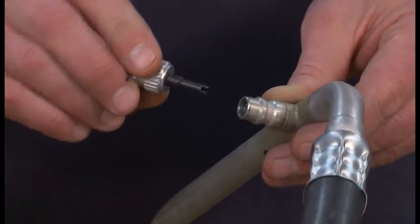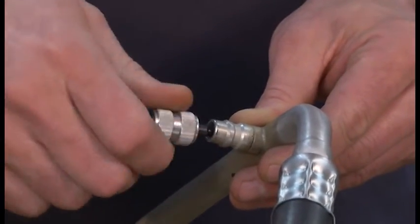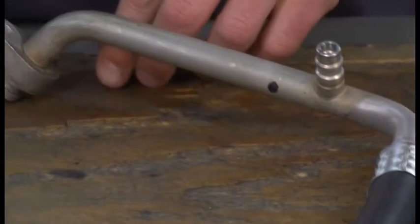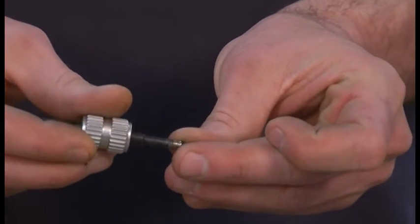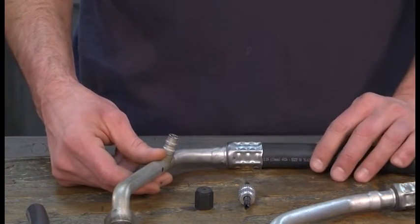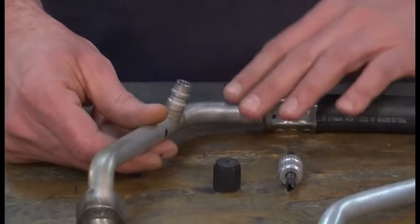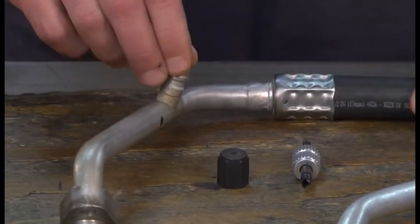Removal of the valve core. You'll notice how it fits. Now that we have our valve removed from the port, we can go ahead and cut the fitting and then begin our brazing process. After you've done brazing the fitting, you can clean it, crimp it, then reinstall your Schrader valve.